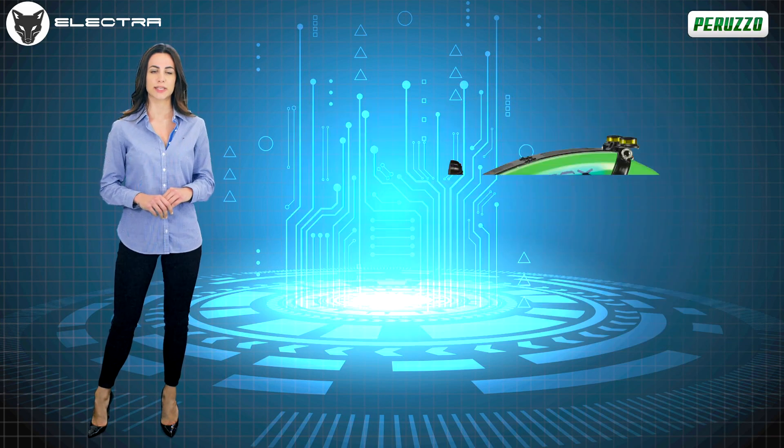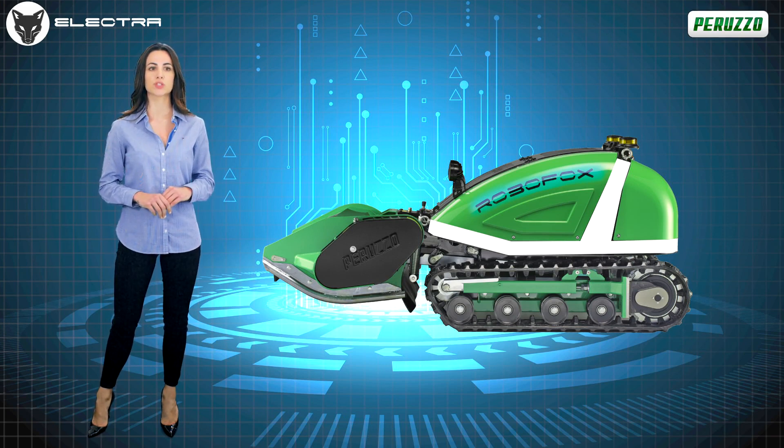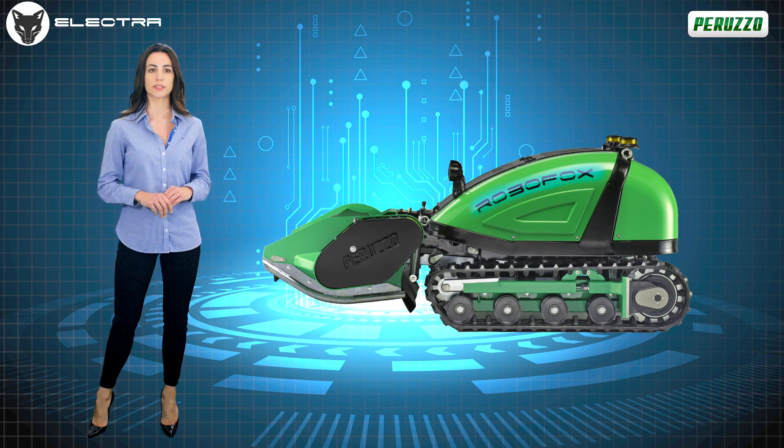RoboFox Electra integrates a sturdy roll bar as standard in its frame, that protects all internal components in case of overturning. On request, an inclinometer sensor can also be mounted, useful for warning the operator when the working limit angle of 50 degrees is reached.